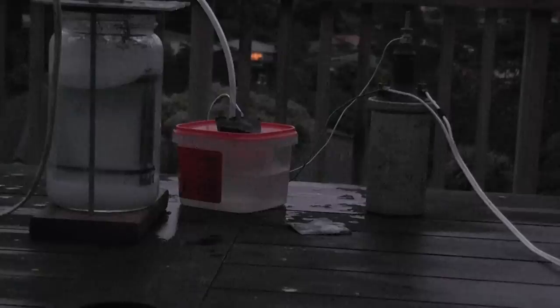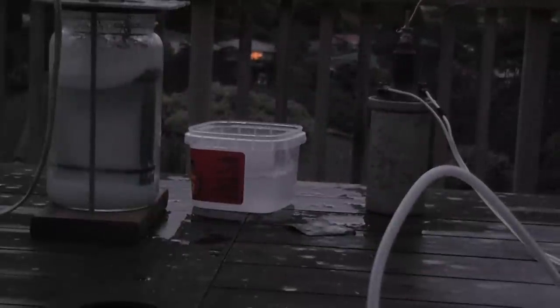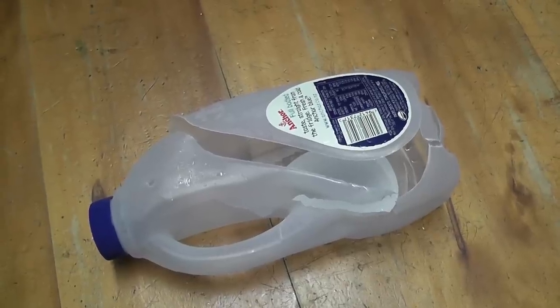Awesome! I ripped the bottle apart and my ears are buzzing — it's so loud.